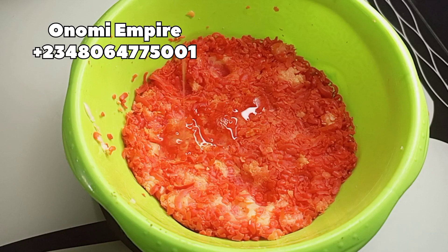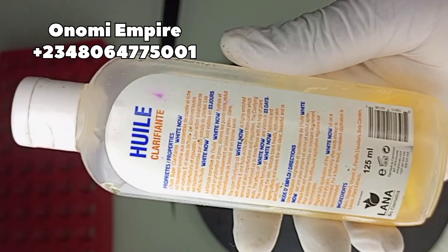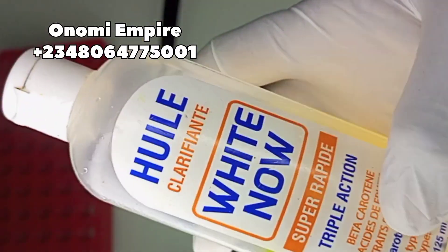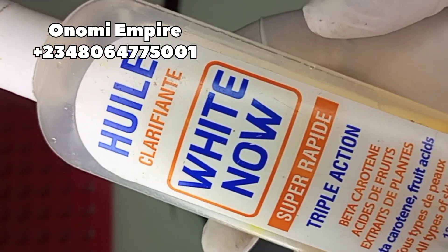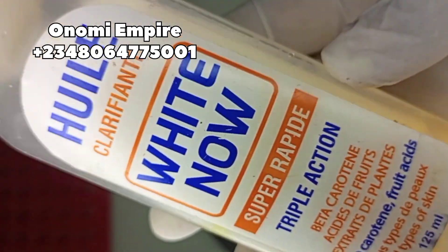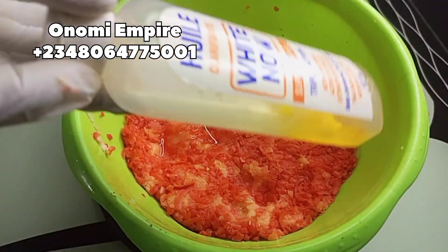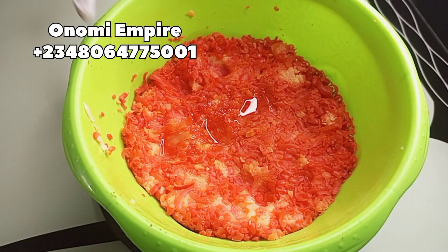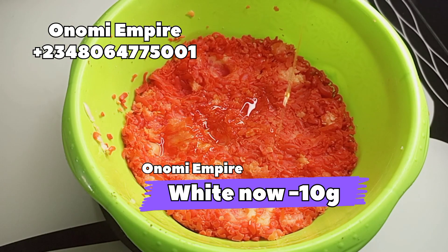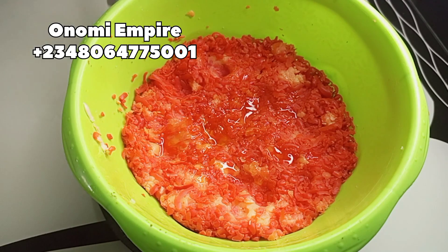This AHA oil has 10% lactic acid, which will help exfoliate your skin. For those people who don't like body scrubs, this soap is a very good one for you. Next we are using our whitener oil — this will hydrate and nourish the skin, reduce blackheads and signs of aging, and leave your skin clear, beautiful, and youthful. It will also help lighten and beautify your skin.